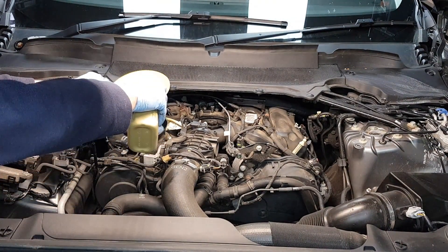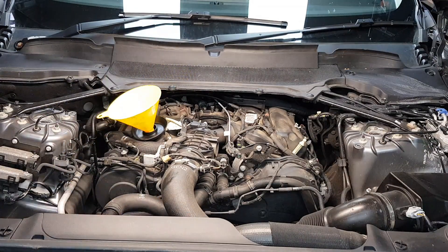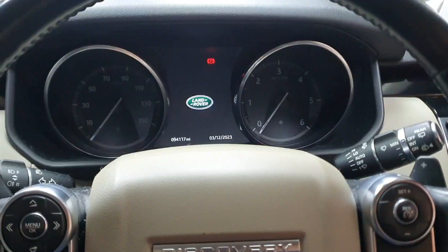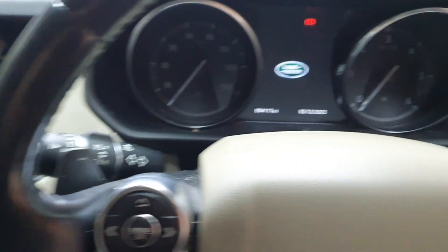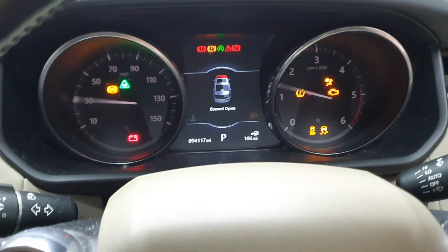I'm going to add first five liters and then check on the screen to see how much oil I have, and then maybe add one more liter. I want to show you how to check your oil level after you've changed the oil. The first thing you want to do is press the start button here without pressing the brake, and this will turn the ignition on.